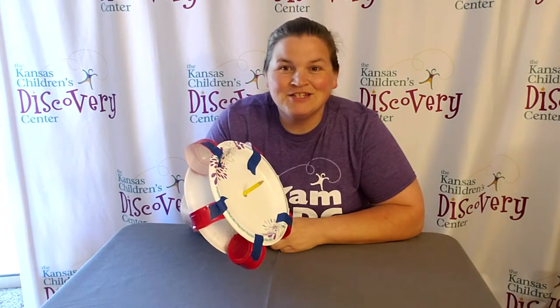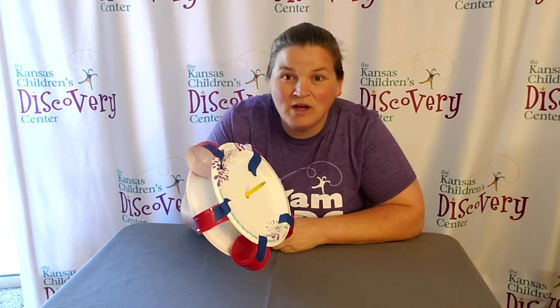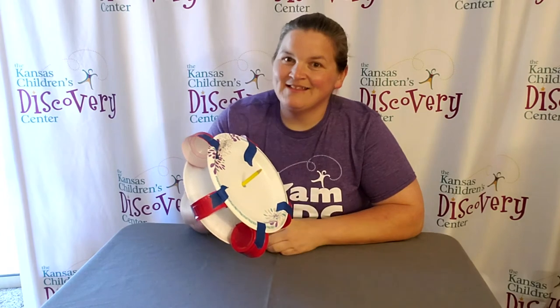Well, happy engineering! We're excited to see what you can come up with. This has been Discovery at Library. We'll see you next time.